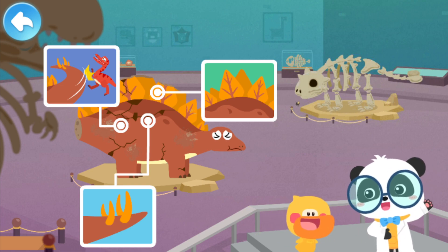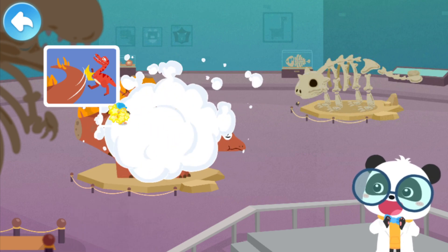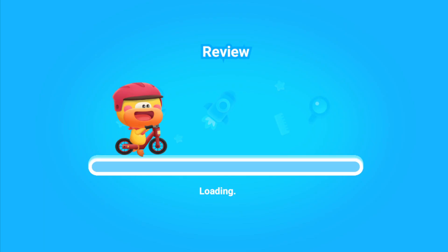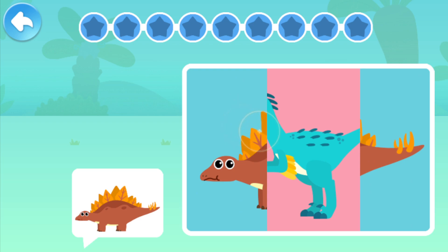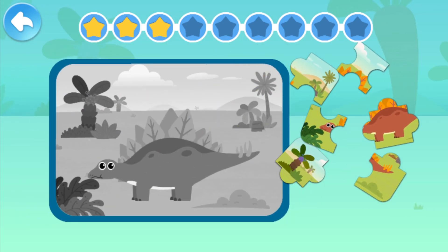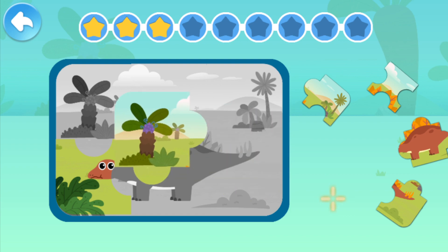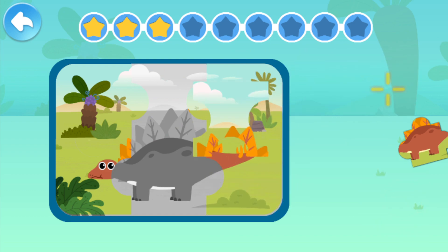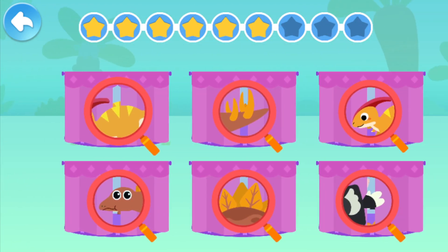Next! Let's fix the dinosaur model. Kids, have you got it? Let's piece together Stegosaurus. Let's check out what animal this is. Stegosaurus! Let's try to find Stegosaurus.